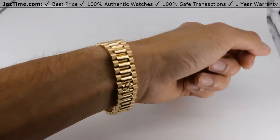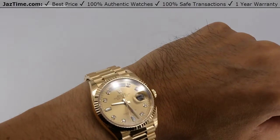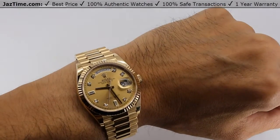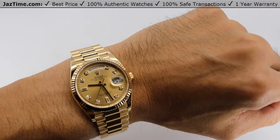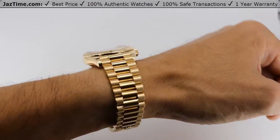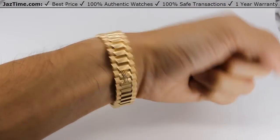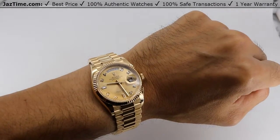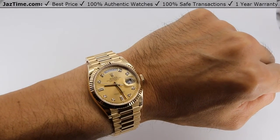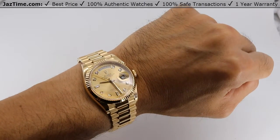If I were to choose between the old movement and the new movement, I would definitely choose the new. Someone who bought this watch asked me that, and my answer was: do you want a 2017 model car or a 2020 model car? His answer was he'd rather have the new one, so I told him to buy the new watch. It depends on you, of course, but that's my recommendation.